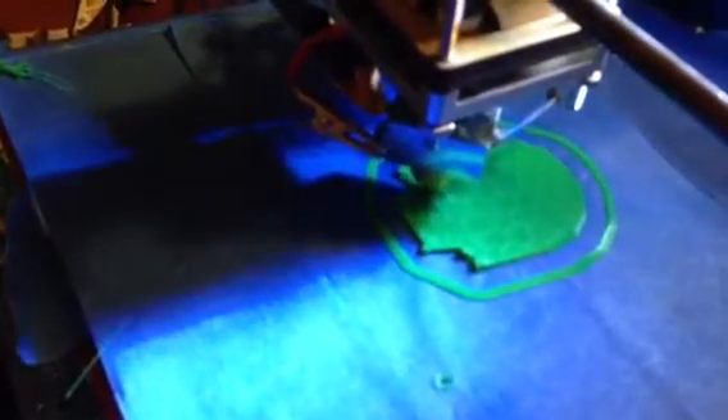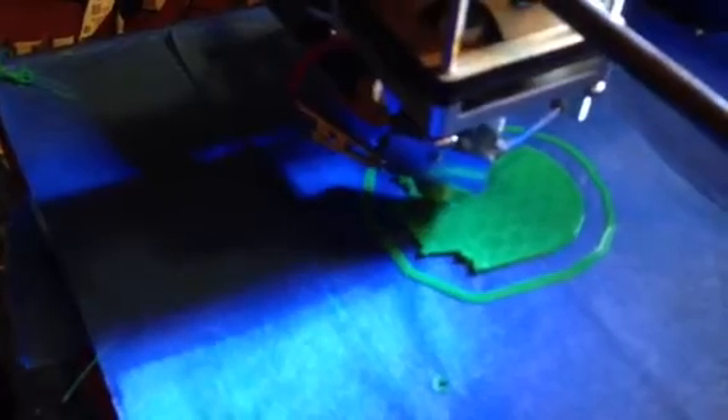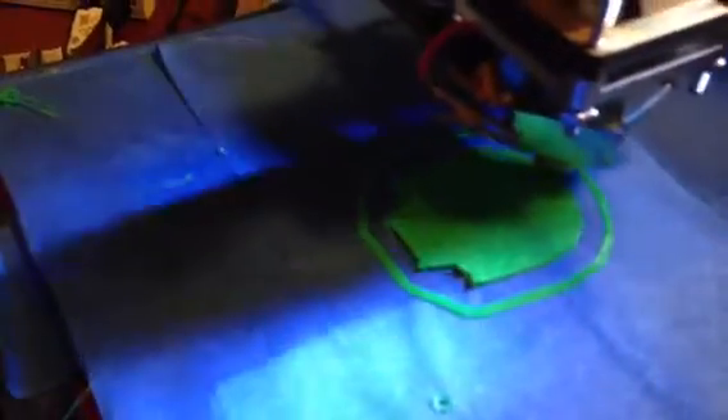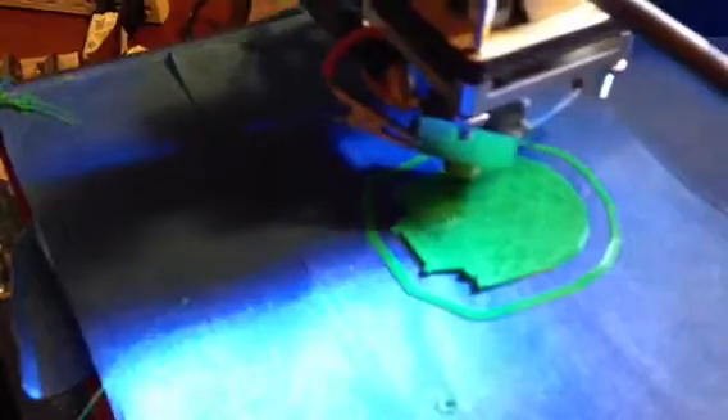I actually had my own hotend on here and then I had to take it off. I got some bad feedstock from a supplier in black PLA, and that damaged just about every printer I had. But live and learn.